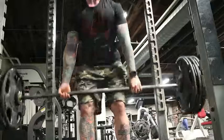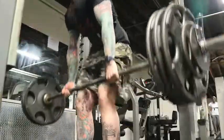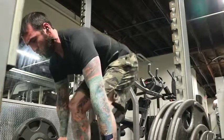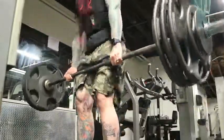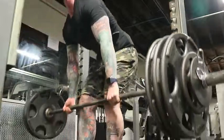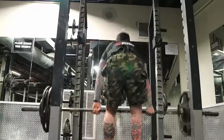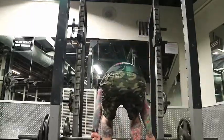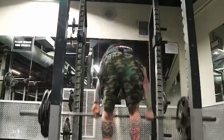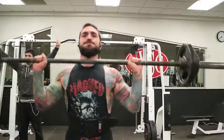I'm happy with the way the deadlifts are going — they move fairly well, I've never really had an issue with them. I just want to get that 405 for 10 sets of 3. We're getting there, we're getting there.